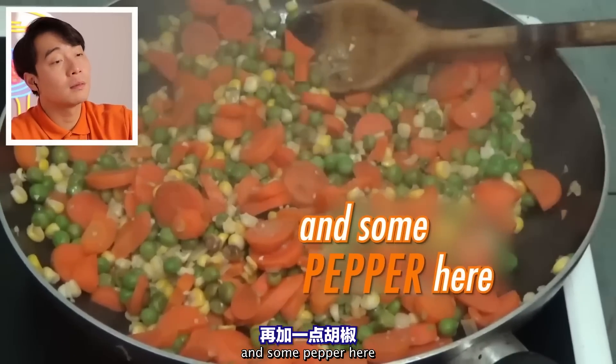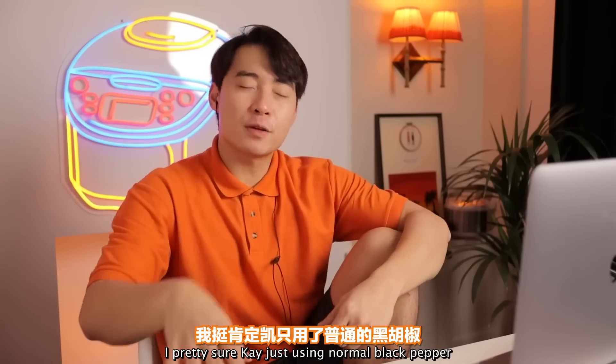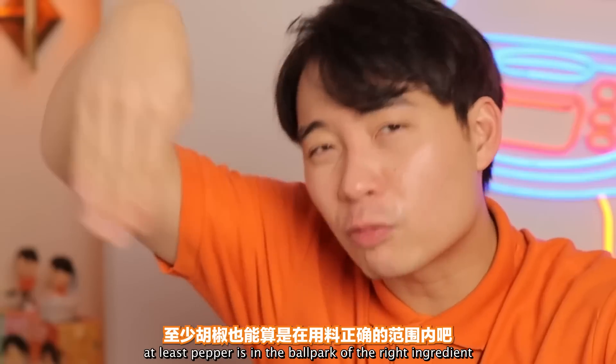She lets that cook for about 10 minutes. She adds some salt — salt good. And some pepper. Pepper good. For egg fried rice, usually we use white pepper. Uncle Roger is pretty sure Kay is just using normal black pepper. But again, this is Kay cooking — at least pepper is in the ballpark of the right ingredient.